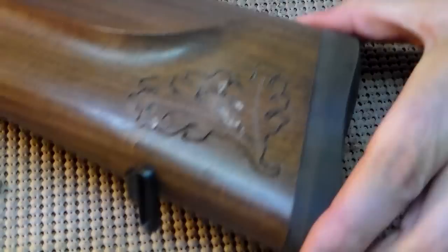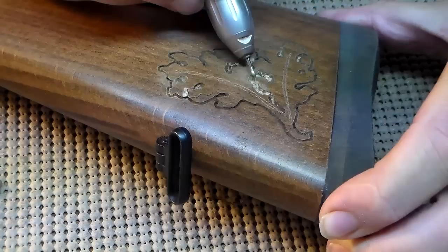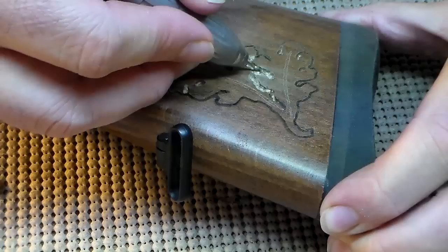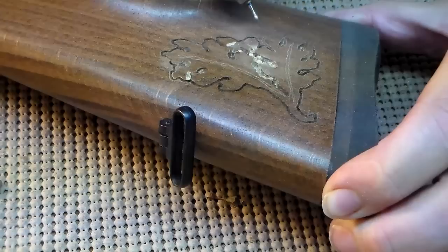Moving this around a little bit so you can see it as I go. Right here I'm trying to cut away the stem area, because the stem area of the acorns is going to be below — it's below the actual leaves — so I'm cutting back on those a little bit just so they're below. I'm going to make a little cut here on the acorn just to show where the actual nut of the acorn and the cap of the acorn separate.